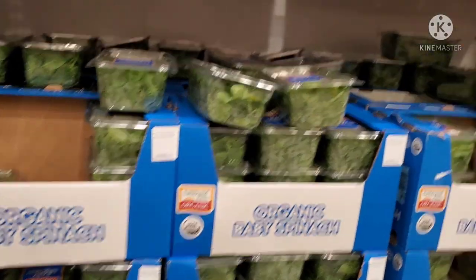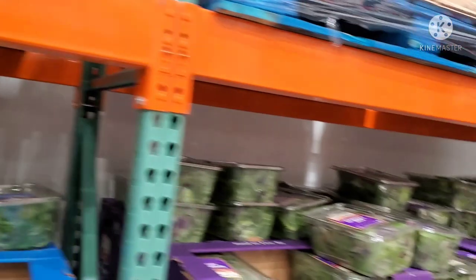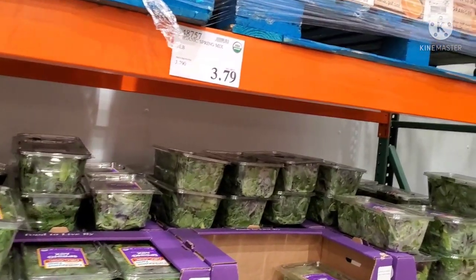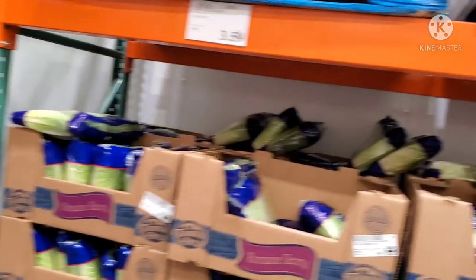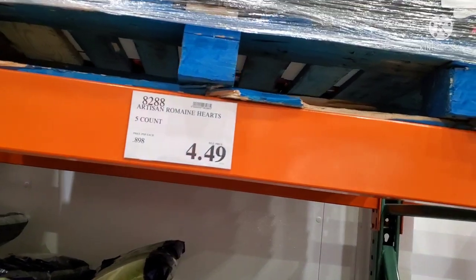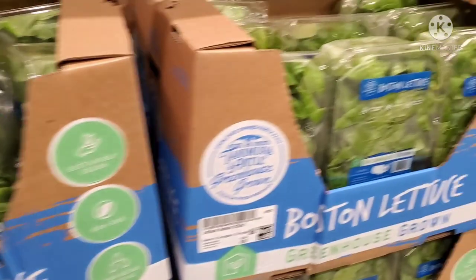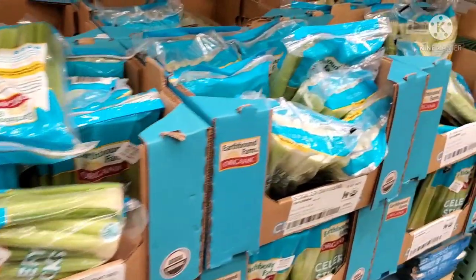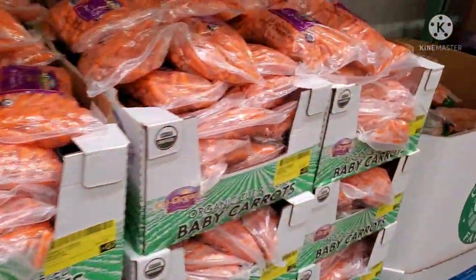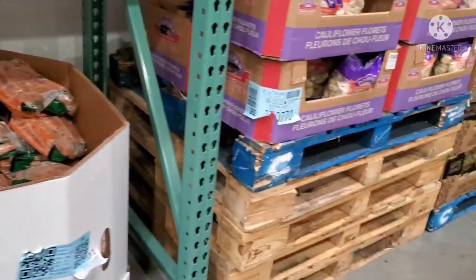This is baby spinach. You can use baby spinach here. It has great nutrition value and you can use it for cooking or as a salad.